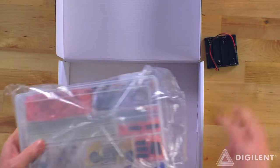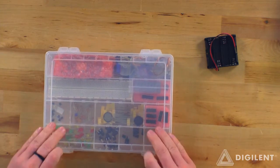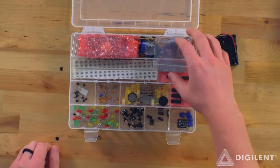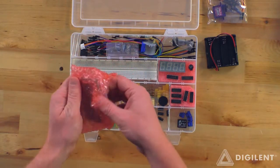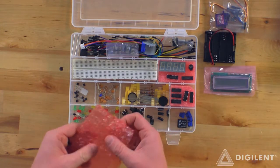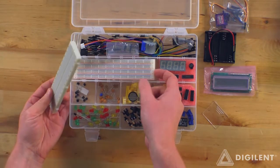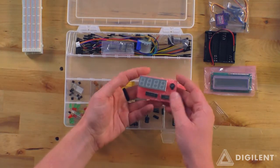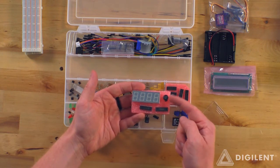The next thing we've got here, getting rid of that plastic, is the component box. Opening this up, we've got a servo here. I believe this is a liquid crystal display — yeah, liquid crystal display there. Here we've got a breadboard, some rails. Here we've got an LED digital display here.